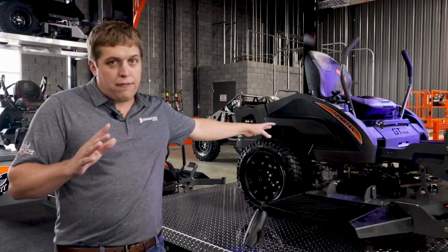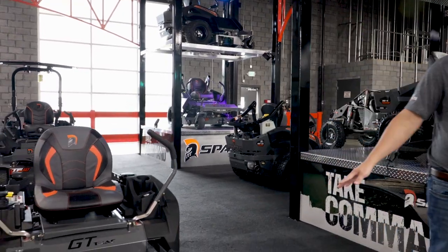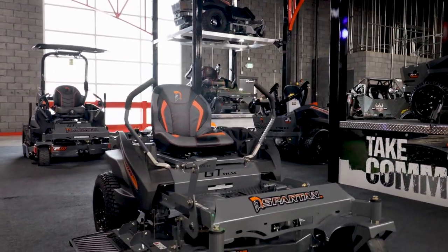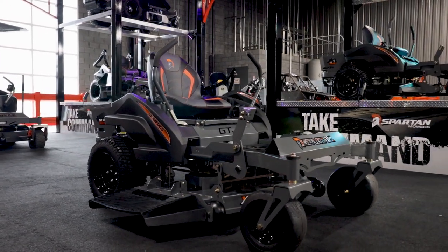This right here is our 54. Now when you go to our 42, which is a new deck size for us this year, this gives you a better view of what the mower looks like. We have brand new five gallon tanks.